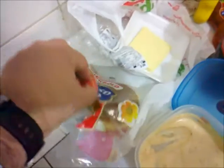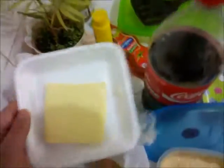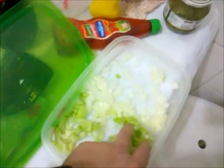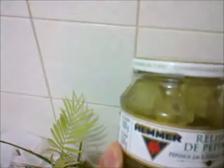Usei também o nosso pão aqui de hambúrguer e queijo tipo polenguinho — tem que ser um queijo processado. Também piquei alface americana picadinha igual do McDonald's, igual do Big Mac, e também cebola picadinha. Não podemos esquecer do básico: ketchup, mostarda e picles.